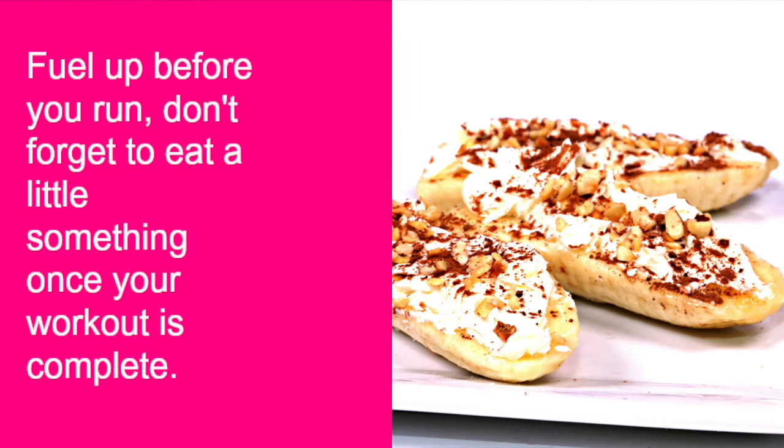It's really important to fuel up before you run with a healthy little snack. A great option is a small banana sliced into pieces with a little bit of cream cheese, crushed hazelnuts and a sprinkle of cinnamon powder. This helps stabilise your blood sugar and gives you energy. Don't forget to have a post-workout snack as well.